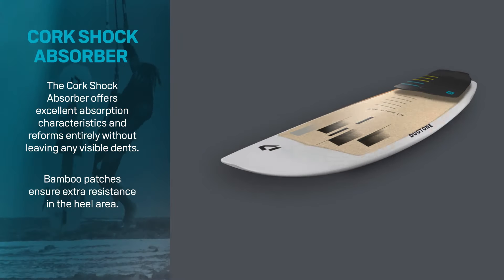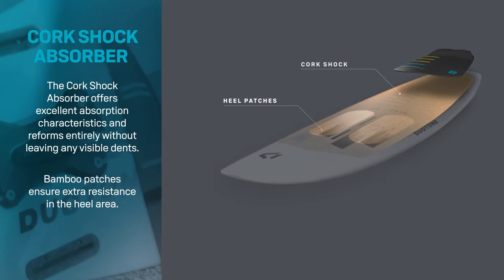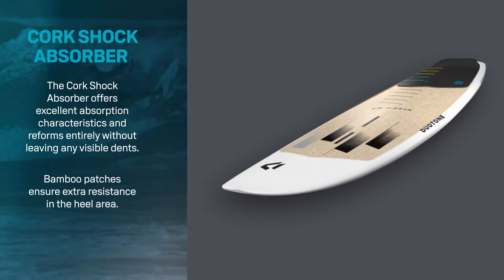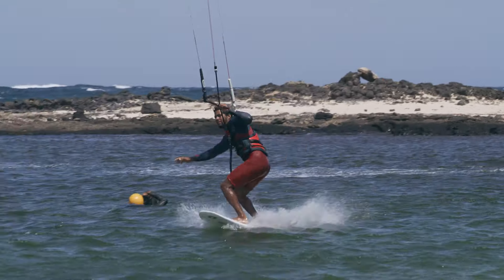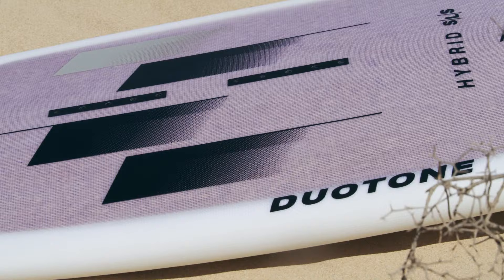The hybrid SLS features our cork shock absorber 2.0 in the heel area of the board, adding a cushion under your feet and an added layer of protection from heel dents. The hybrid SLS also features optional inserts for foot straps.